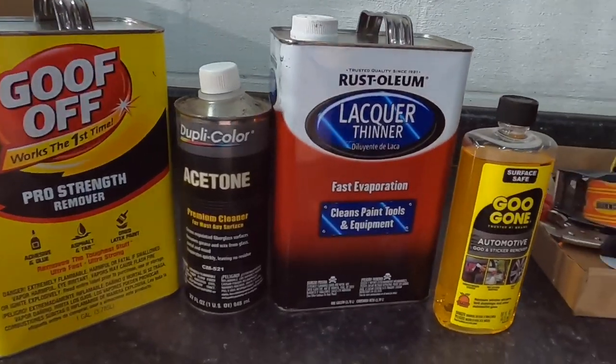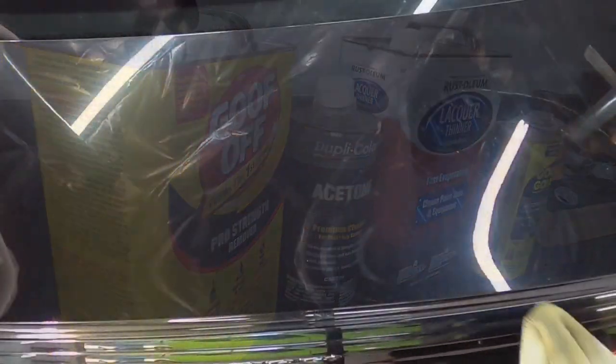It can get quite a bit difficult answering questions about overspray and removing overspray from automotive finishes. As you can see and hear, this automotive finish has overspray and it could really be anything.